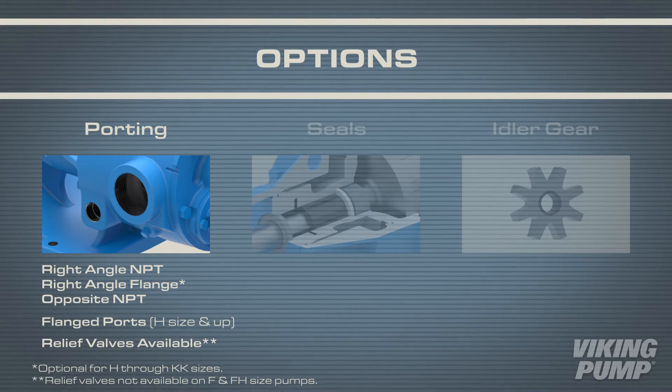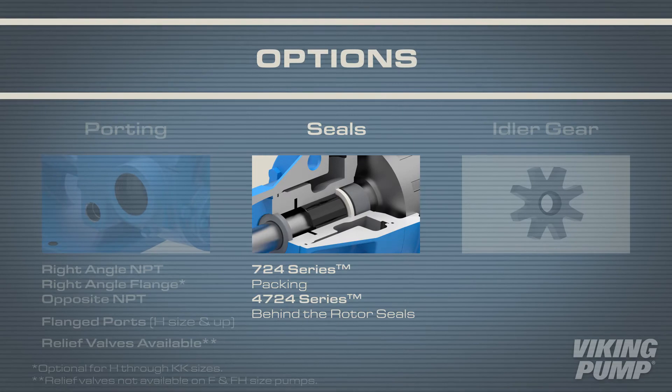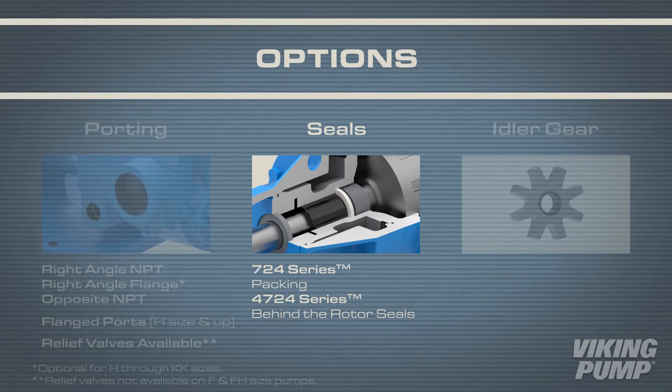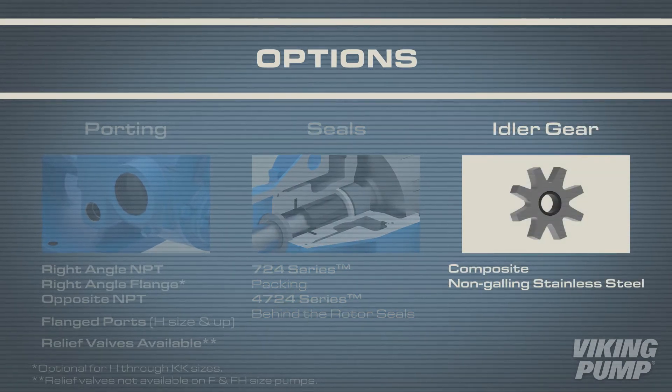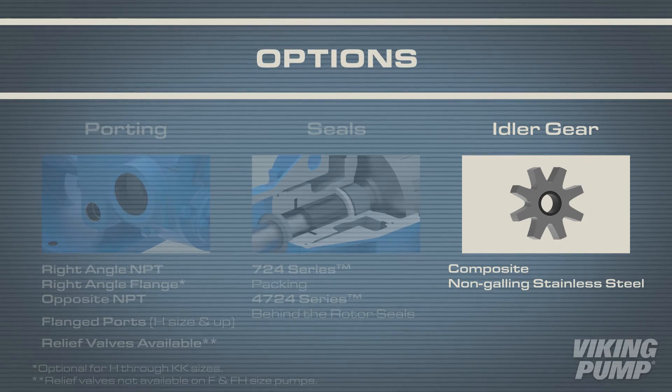Relief valves are also an option to help protect the pump and the process. The 724 and 4724 series have many sealing options including packing and behind-the-rotor seals.